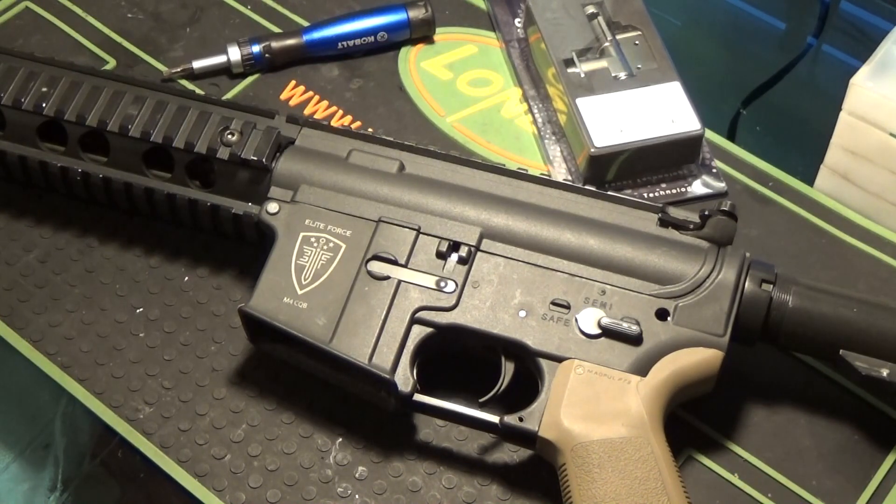And if you know anything about Ares guns and Elite Force guns, you know that it is very difficult to put a Tokyo Marui spec version 2 gearbox into an Ares gun because they just don't fit well. So I'm going to tell you how I modified it to fit, what all I had to do, and how it all turned out.